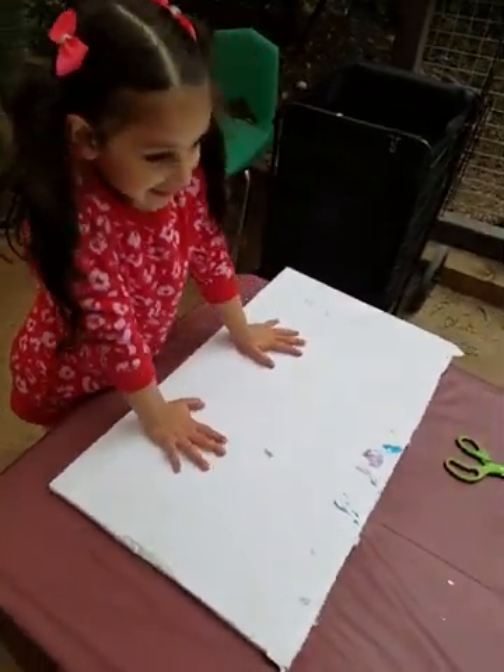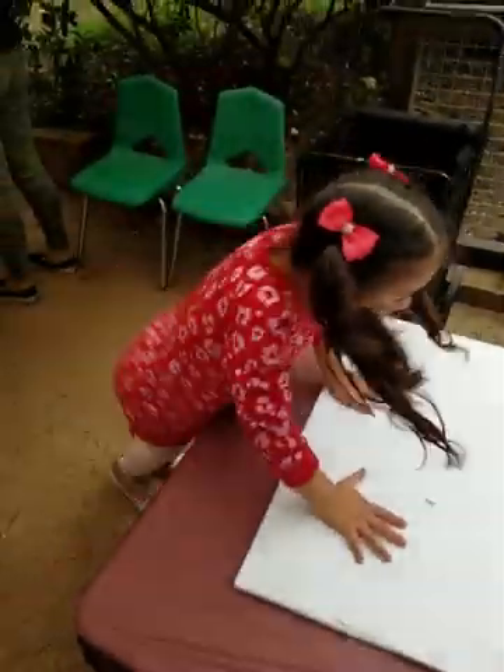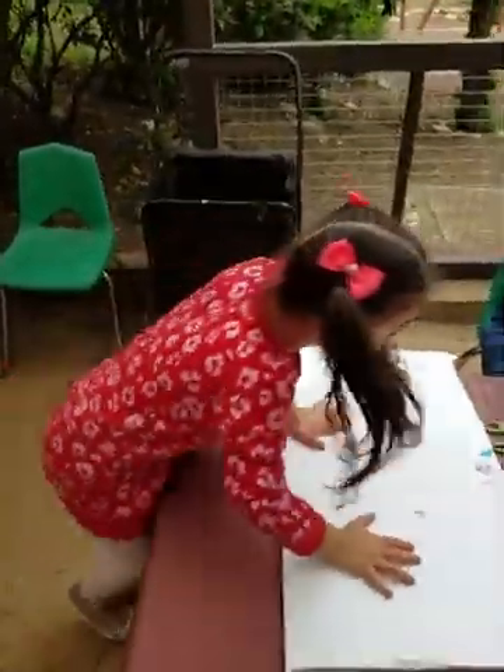So excited! It's going to look awesome. I can't wait to see what it looks like when you're done.